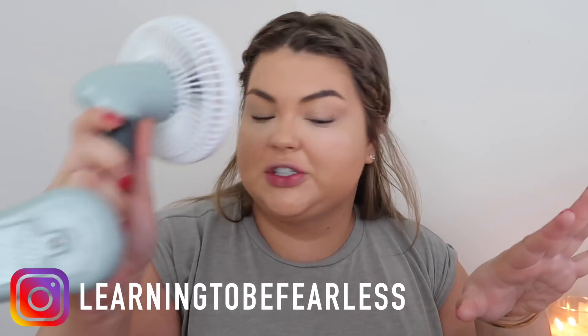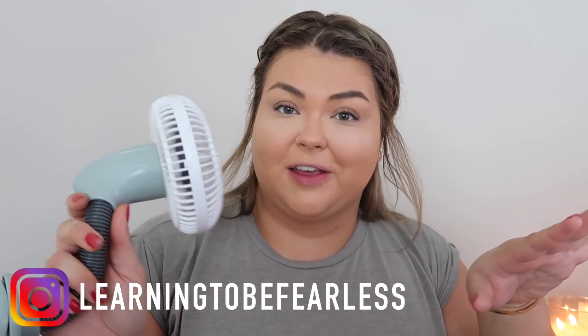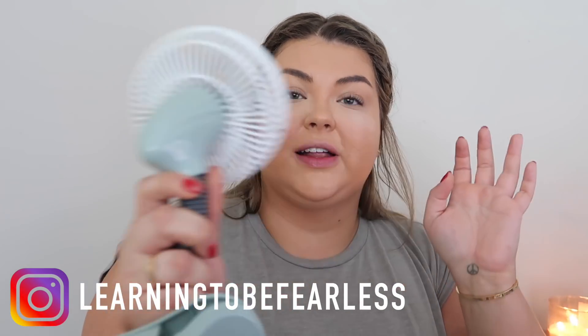Another huge tip I'm obsessed with — I got this little clip fan at Target and I do my makeup by my computer. In the summer or hotter months, clip it on and have it going on you while you're doing your makeup, because there's nothing worse than when you start to sweat and you're not set yet or something starts dripping. This is a game changer. I didn't realize how much I needed it until I had it.